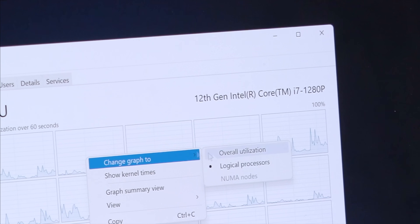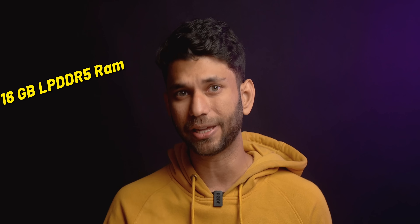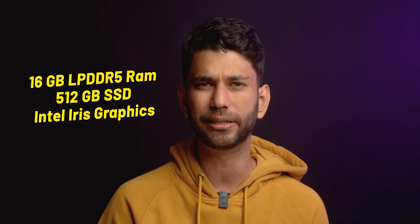This model has the 12th Gen Intel i7-1280P processor, 16GB LPDDR5 RAM, 512GB SSD, and integrated Intel Iris graphics.